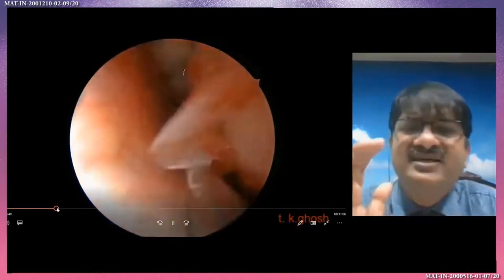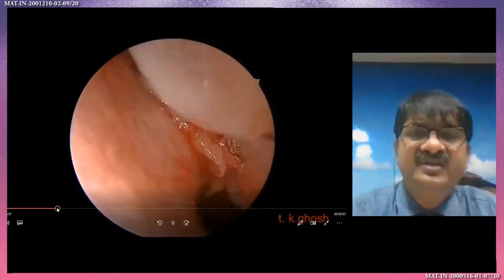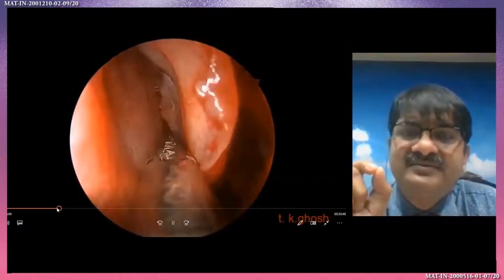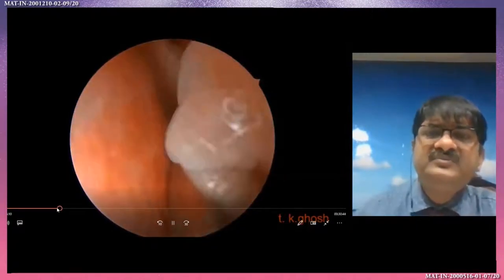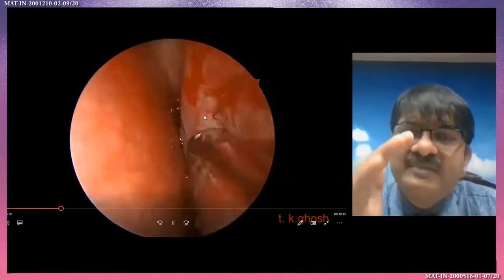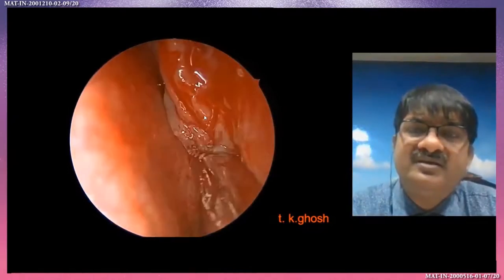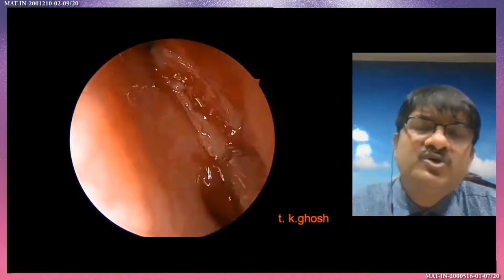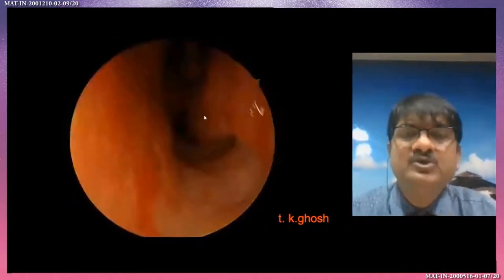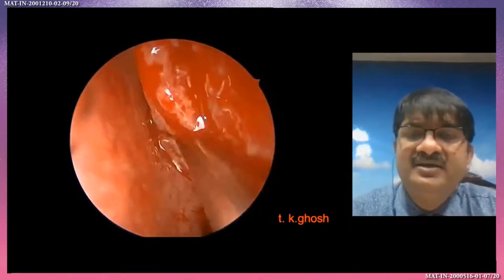Because here there is less chance of injury to any important structure. Look here — medially the septum, laterally the middle turbinate, and also just identify the superior turbinate. Here I am removing the part of the polyp and identifying the superior turbinate just lateral to the septum. Medial to the superior turbinate and lateral to the septum, you will see the sphenoid ostium — so confirm the sphenoid ostium from here to prevent any injury to the deep and important structures.